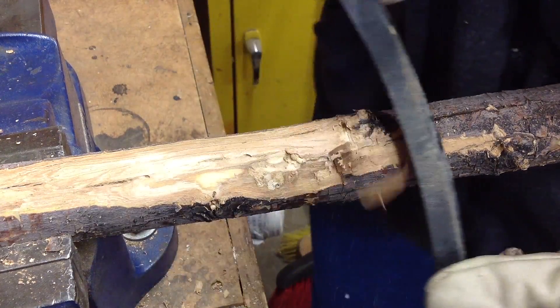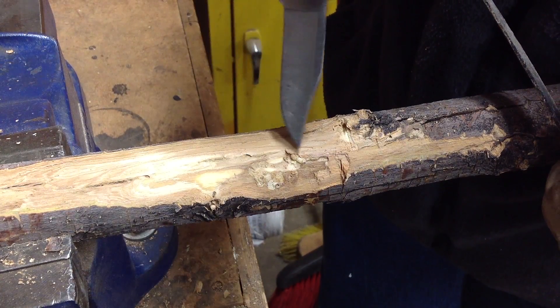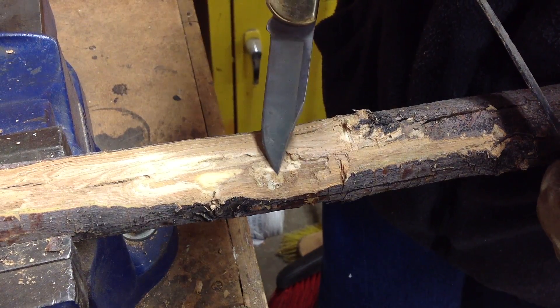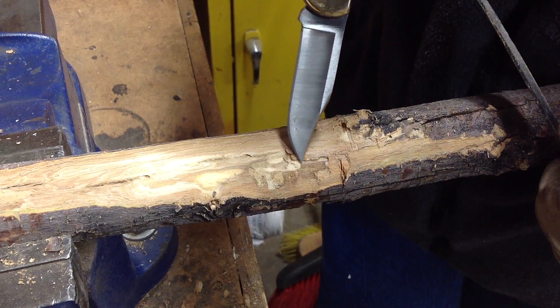It's recommended that you utilize a vise to stabilize the branch during the peeling process. Using sharp draw knives, remove strips of bark in paper-thin layers, trying not to let the blade bite too deep into the wood.